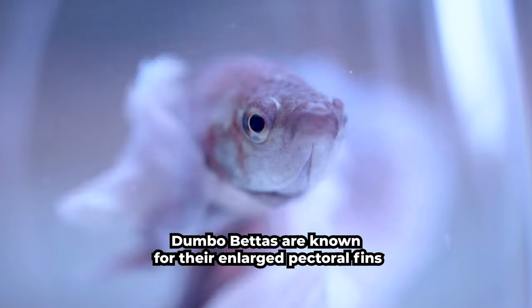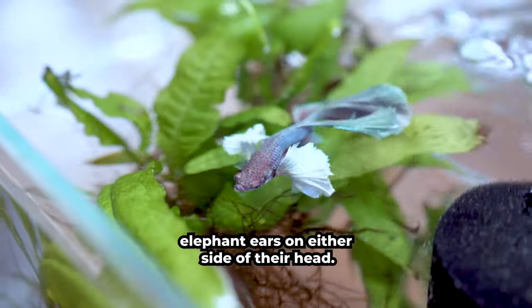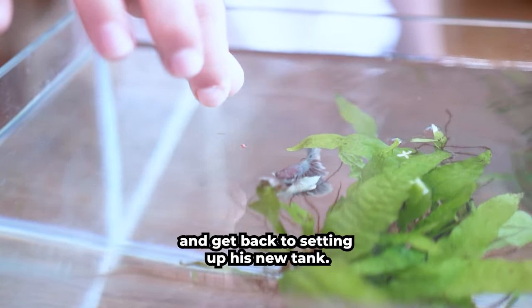Cosmo has arrived! Dumbo Betas are known for their enlarged pectoral fins that look like large elephant ears on either side of their head. Let's give him a snack and get back to setting up his new tank.